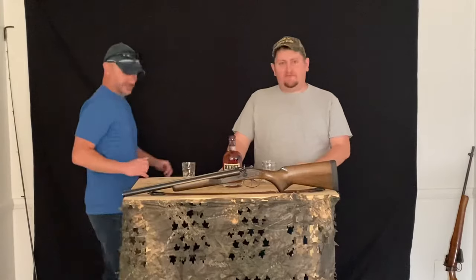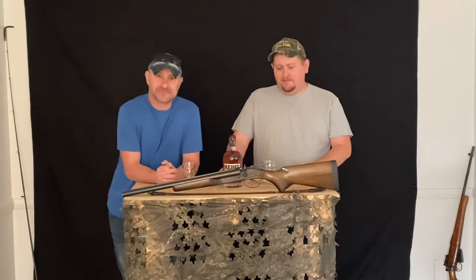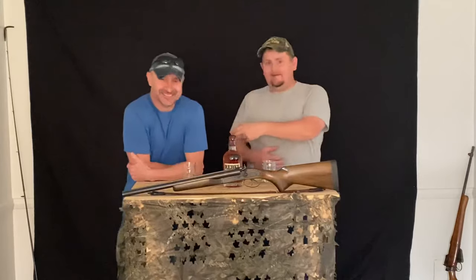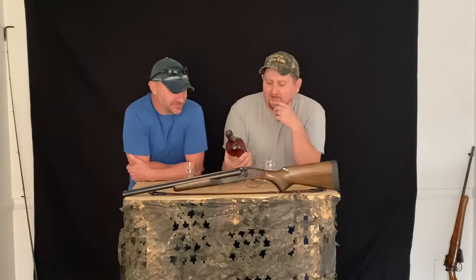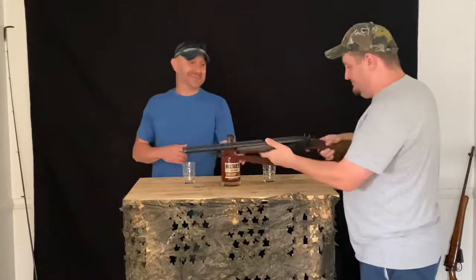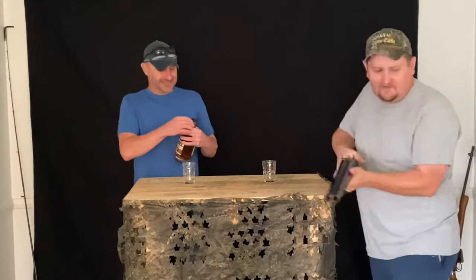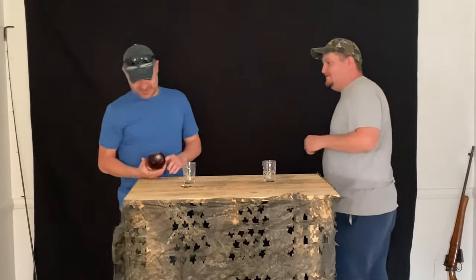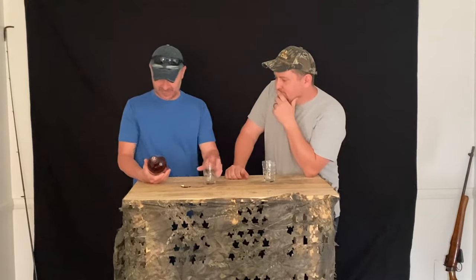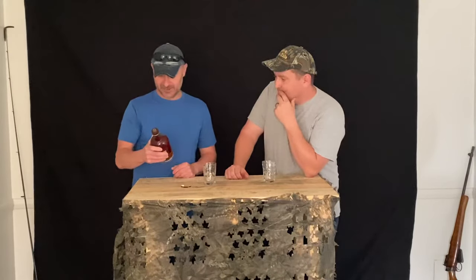Hey guys, welcome to One Shot. I'm Mike, I'm Josh, and we started this channel because we're both really into bourbons and everything except tequila and vodka — I like vodka and he likes tequila, I hate tequila and he hates vodka. We're going to be doing reviews of certain alcohols. This is the Rebel 100 Kentucky Straight Bourbon Whiskey, 100 proof, 50% alcohol by volume.